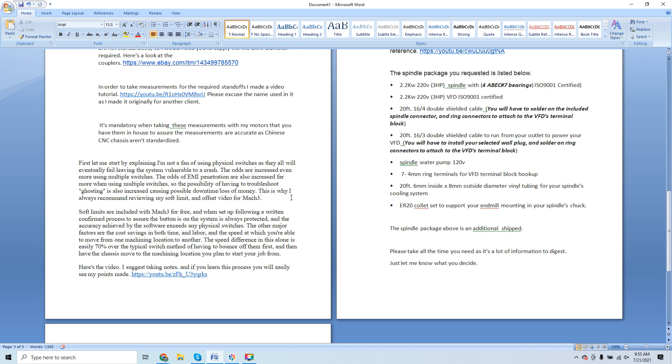Be careful — a lot of people disclosing the use of physical switches do so out of lack of knowledge of what Mach 3, Mach 4, and UC CNC (CNC Drive's motion control software) are truly capable of. Soft limits are not new — they've been around a long time. If you implement them and learn them properly, the speed difference alone is easily 70% over the typical switch method, where you have to bounce off home switches and then have the chassis move to your starting machining location.